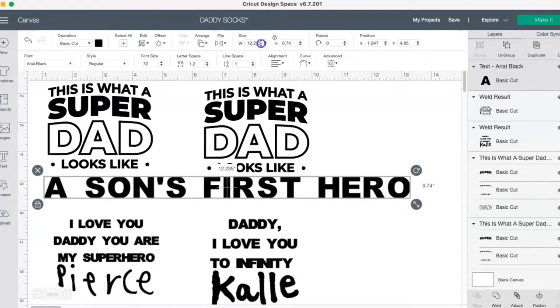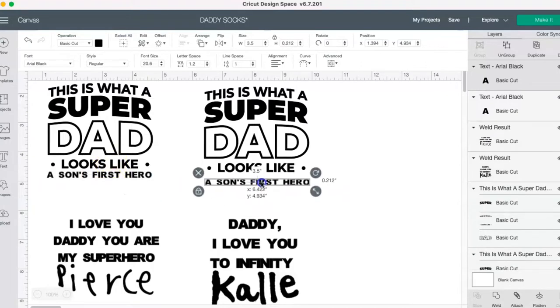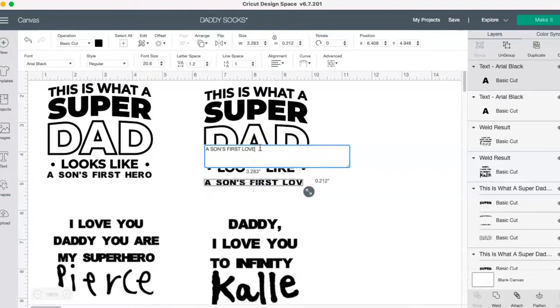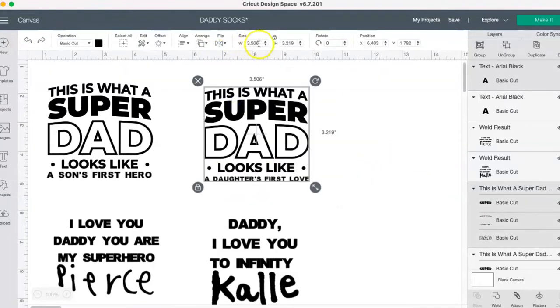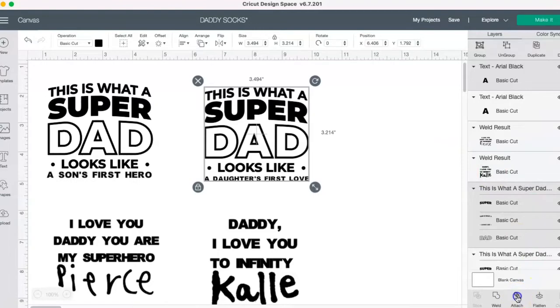I'm going to change the sizing to about 3.5 inches for each element. Then I'm going to select these two together, change it to 3.5 inches, align center horizontally, and then attach them together.